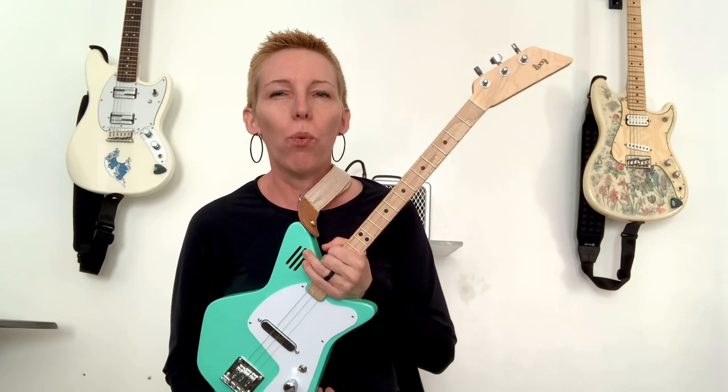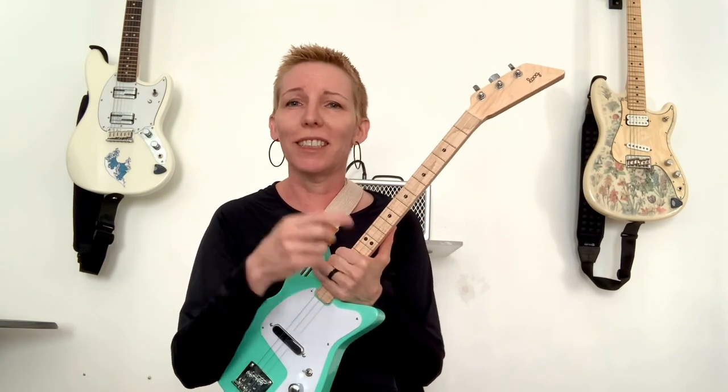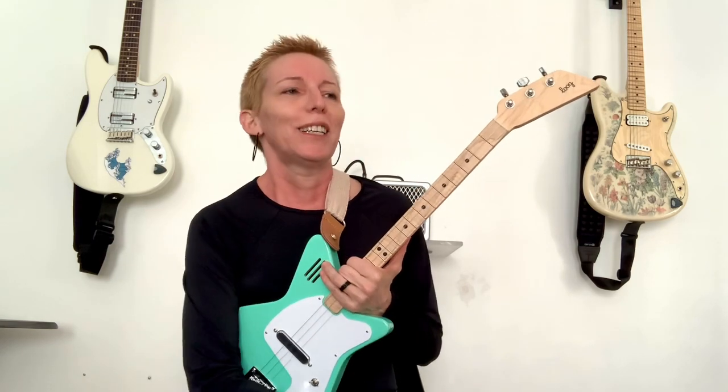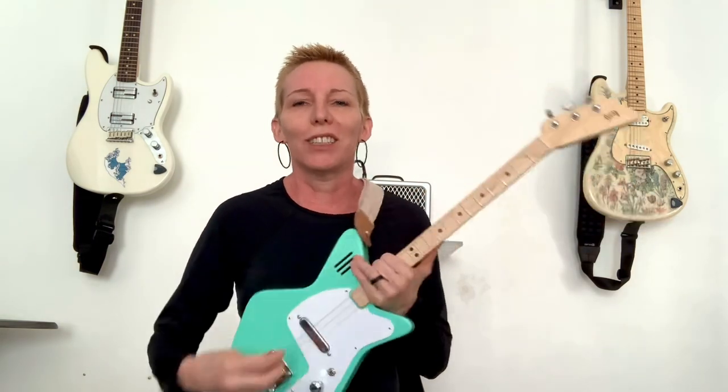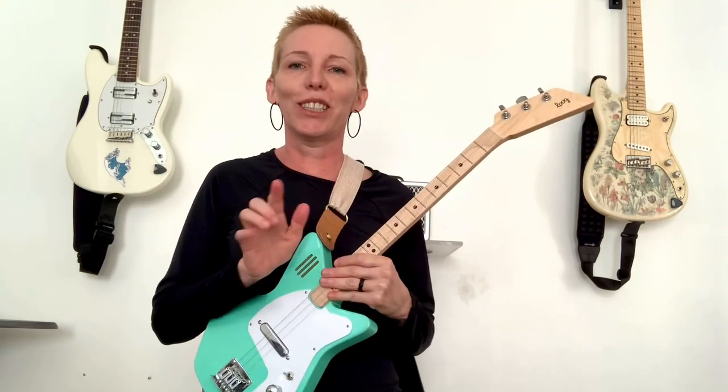I didn't expect this guitar to be as much fun as it was. I've wanted one for a long time and I knew I would like it, but it's actually more fun than I thought. I have this one student — she's been playing for about five years, she's 18, and she's really conservative with her money. Her dad will even see something on Craigslist and say, 'You want this guitar?' and she's like, 'No, I've got a couple guitars, I'm fine.' But I let her play this because we were working on a lot of those triads, and she loved it. She said, 'How much did those cost? I could really see getting one of those.' And I can see why, because it is just a blast.